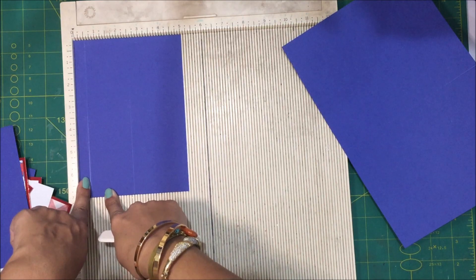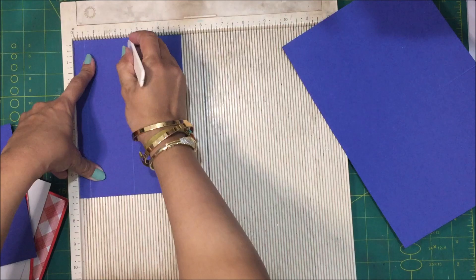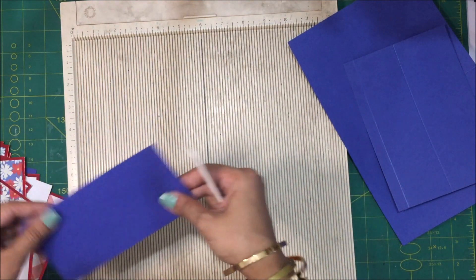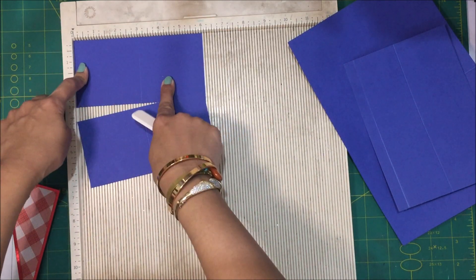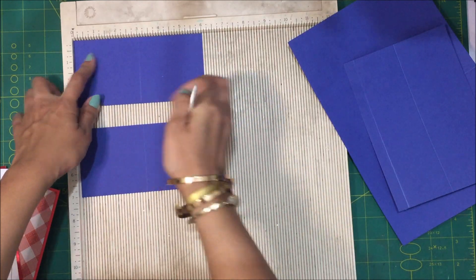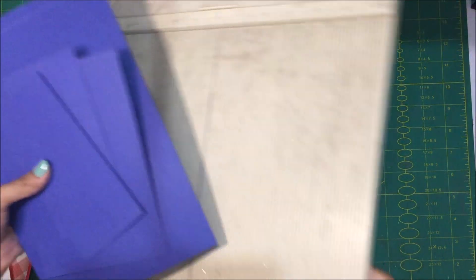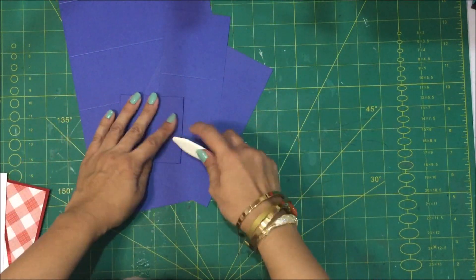Please ignore the score line — I by mistake drew this. On the short side, the 5 inch side, you're going to score down at 2 and a half inches. Then for the pop-out mechanism you're going to need two pieces of card stock that measure 3 inches by 6 inches, and on the 6 inch side you're going to score at 3 inches. You're going to do this for both pieces of card stock.